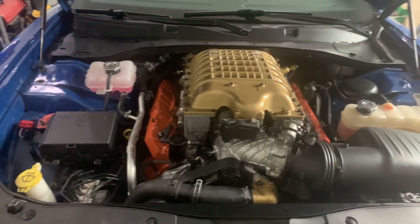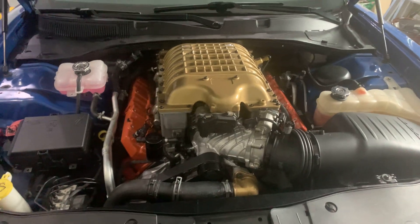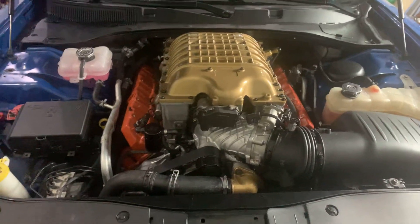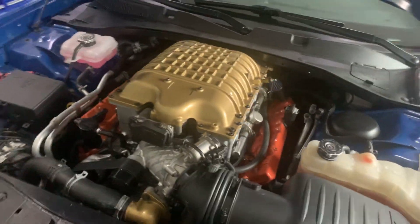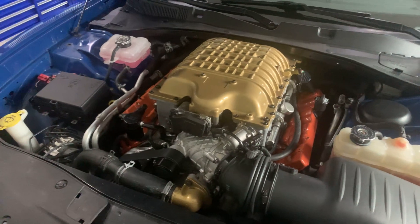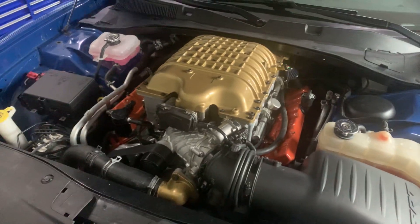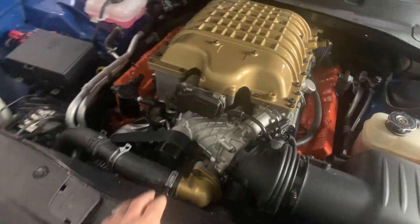Now this motor does have forged pistons in it, so it's built to handle the extra boost. But if you're running a stock 6.4, I would say the Hellcat supercharger with the stock pulley will do just fine. If you're looking for more boost, change the pulley out to a 272.